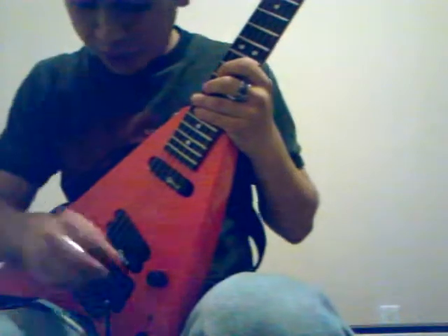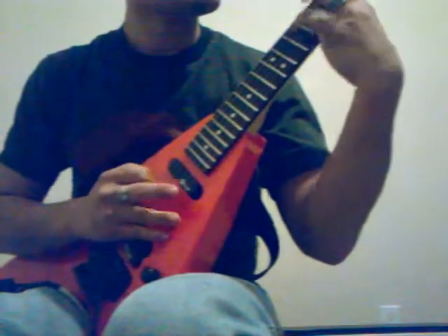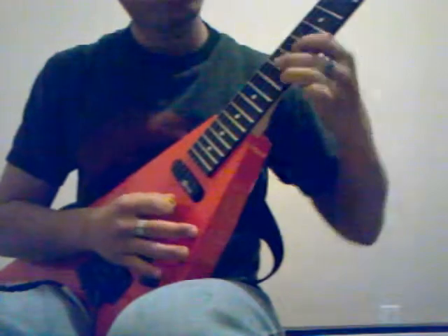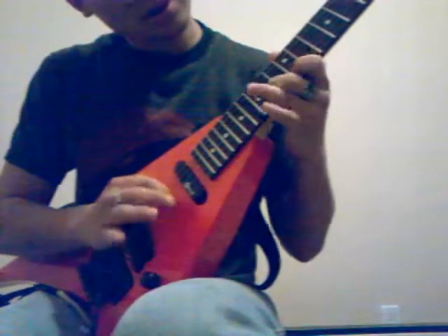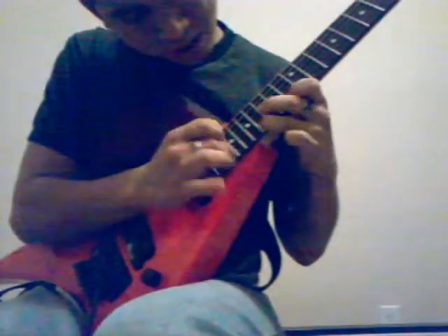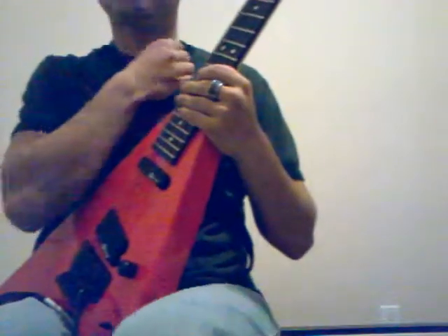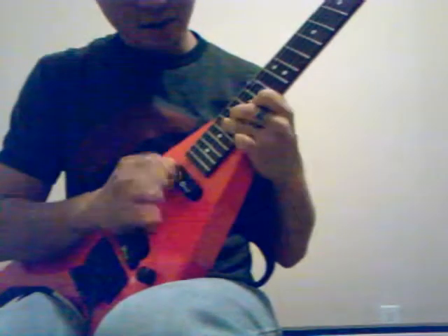The most common way people do arpeggios of that nature are, you know... And that's cool and all, but the way I like to do them is like this. The first little segment of that is what we're gonna focus on today.